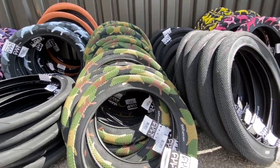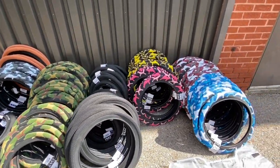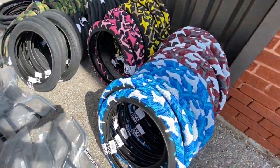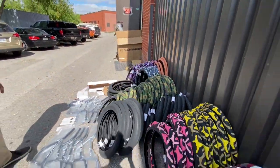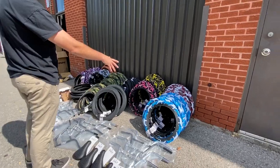Definitely check that one out. Then we got the classic Cult Man's tires — they come in 12, 14, 16, 20, 26, and 29 inch. If you're looking for a certain color, make sure you order online or come to the store because they're not going to last long. Pink is already sold out.